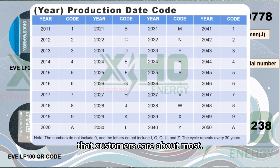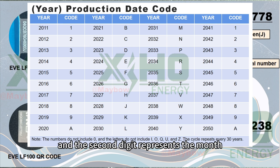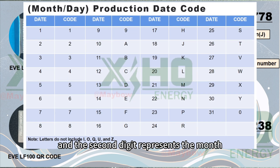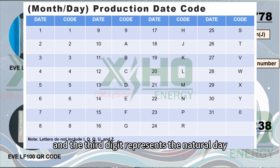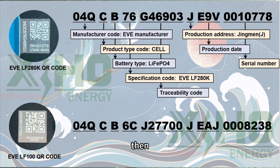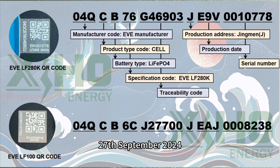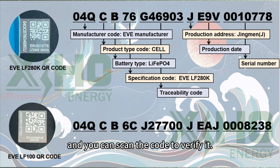In the production date code, the first digit represents the year, the second digit represents the month, and the third digit represents the day — decoded according to a reference table. From this, we can infer that the production date of this battery is September 2024, and you can scan the code to verify it.